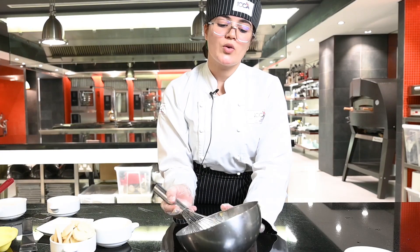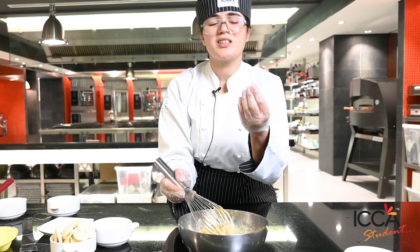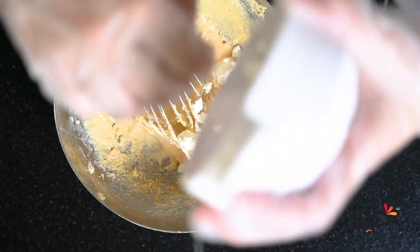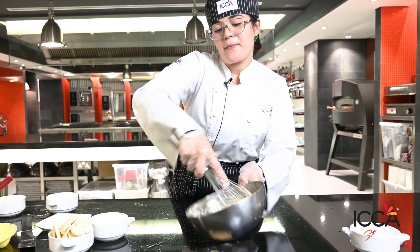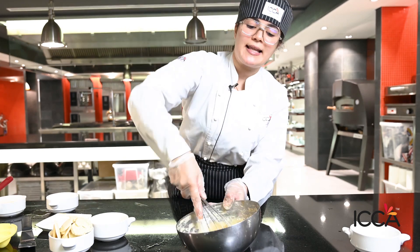We cook the egg yolk and sugar — we don't cook it too much, just let the sugar start to cook. After that, we put in full-fat cream cheese. After mixing sabayon and cream cheese it should look like this.